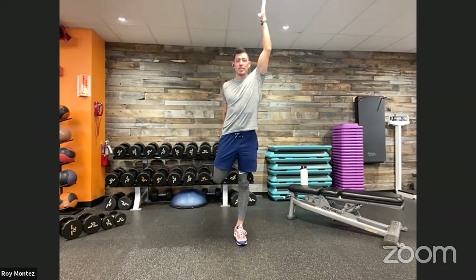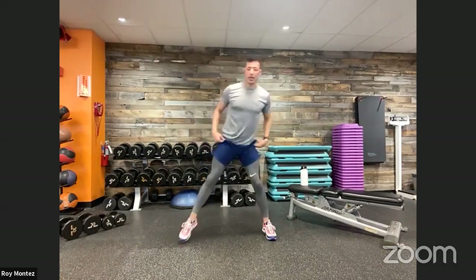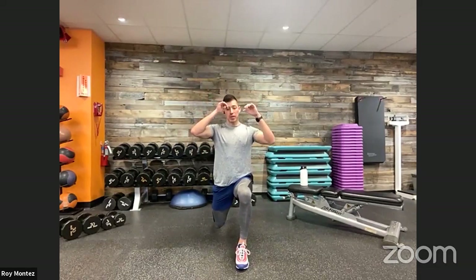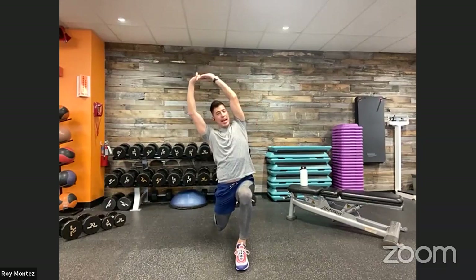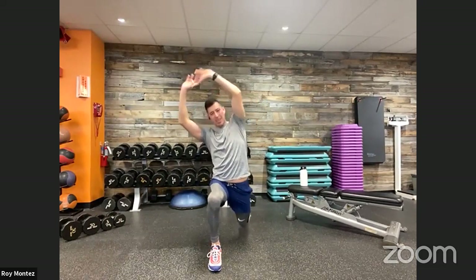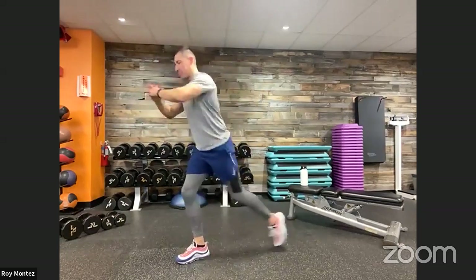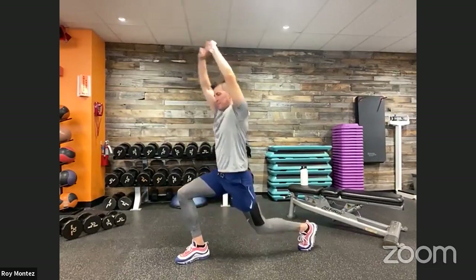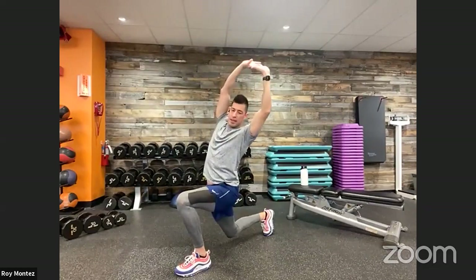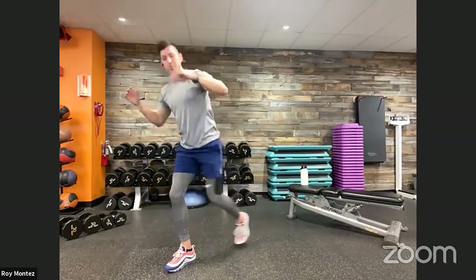Push those hips forward, arm extending up just a little bit taller. Good work. Next: reverse lunge with the reach. Stand nice and tall, reverse lunge back, extend up to the top, and reach over to your comfort level, then stand back to the top. Alternate left leg back, hands together, reaching over. You should feel that stretch in your lats and in your legs. Focus on that breathing — nice deep breaths. This is the time to focus on yourself, stretch out muscle groups that you may be tight in, getting ready to work.